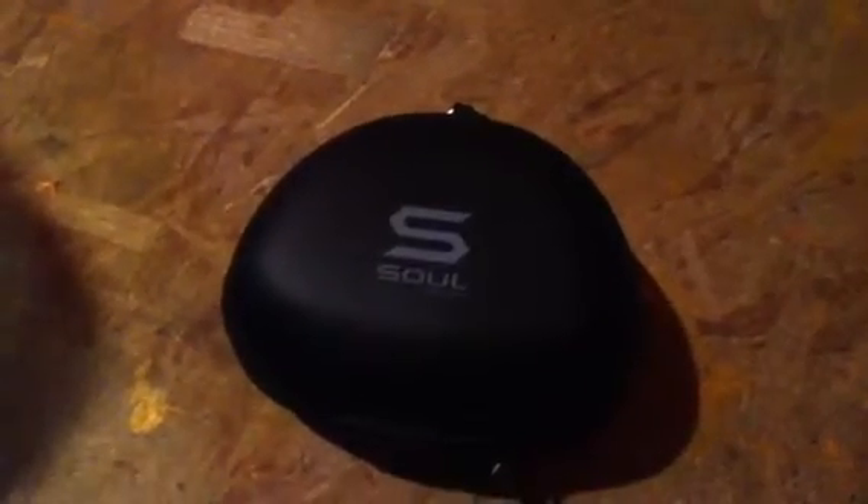Well, bam, what's happening guys? So I've had some time to spend with the Souls by Ludacris, and here's my newer review after I've had a little bit more time than just a half an hour of listening — here is a good two days worth of listening.